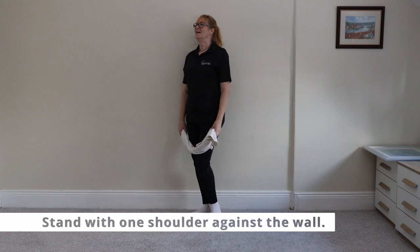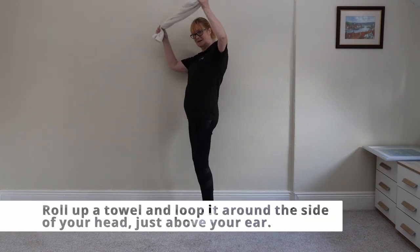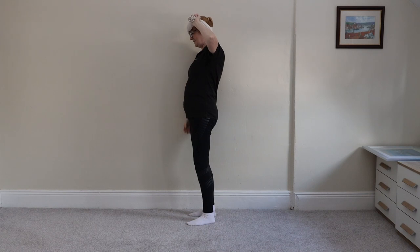You stand with one shoulder against the wall. Now roll up a towel and loop it around the side of your head, just above your ear. Take your glasses off — I'll just take your glasses off like that for a second.